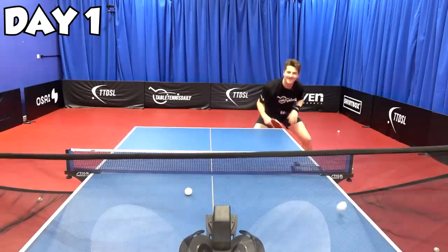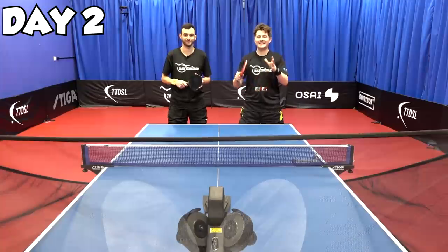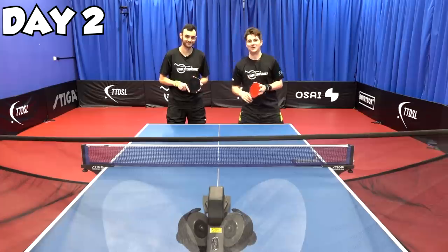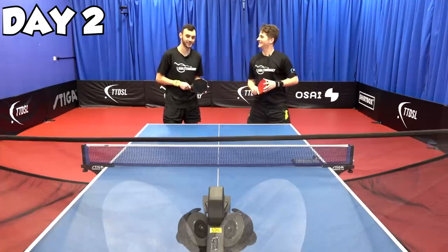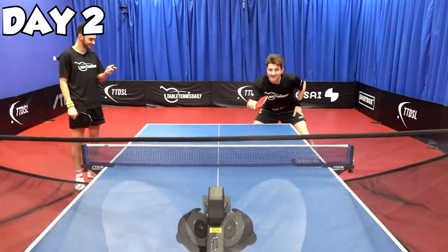Feeling my legs, getting fit. So guys, that's day one done. It's day two here in my training with the robot and I've brought along a special guest, Tom, known for his backhand. Tom, you'd be able to give me some tips on my backhand to try and improve it. I hope so — and obviously you're going to be using the robot, so it's going to be interesting seeing how the training goes with it. Are you ready? Let's go.